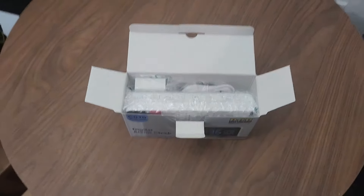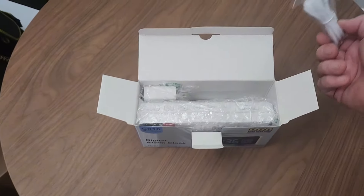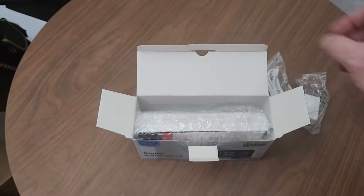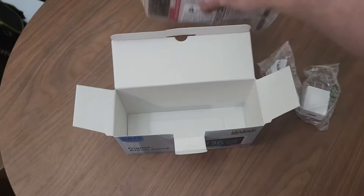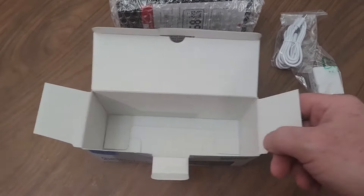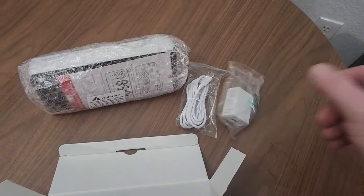Looking at it right here, looks like you've got the main unit, a block, and a cord — nice length. It looks like USB-A for the block, yeah it's USB-A. So the box has got the unit, instructions, the cord, and a block.